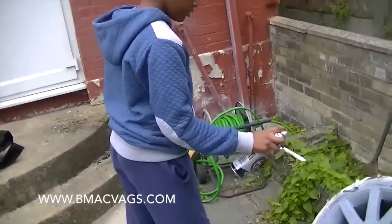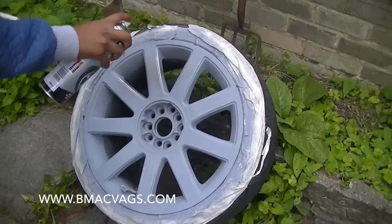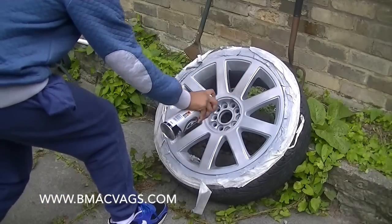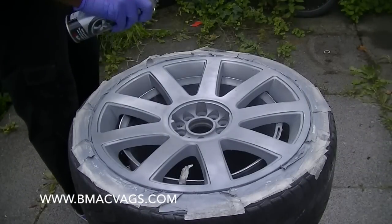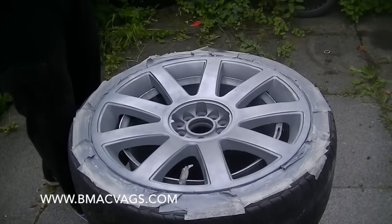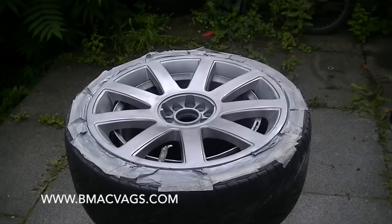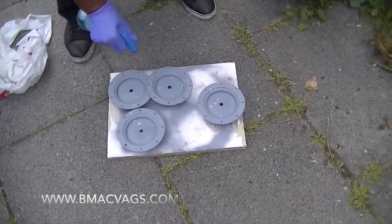Even my son can do this - it's just a little dust over. Just carry on dusting these layers until you get full color. Take your time, be patient, and it will come together nicely. Dust, dust, dust and get into the nooks and crannies - you don't want to miss anywhere that people might be able to see. Be patient and continue, and it should end up looking really good.